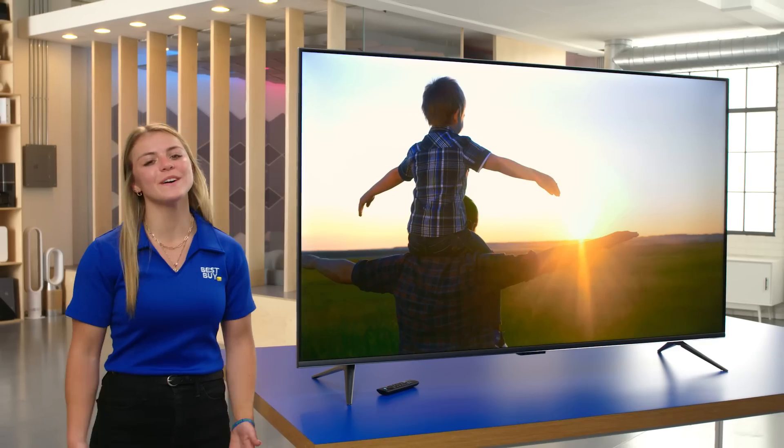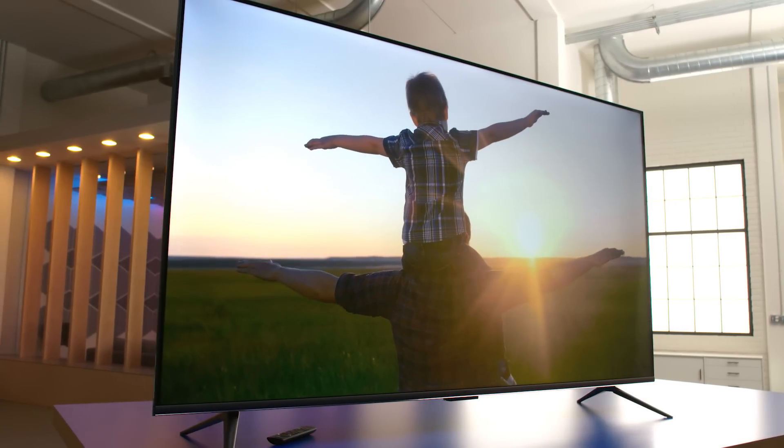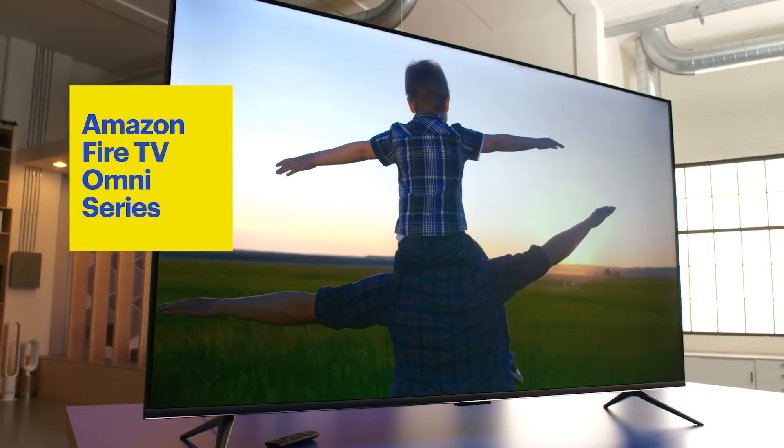Hi, I'm Maddie from Best Buy, and welcome to the lab. Today I'm going to talk to you about the Amazon Smart Fire TV Omni Series.